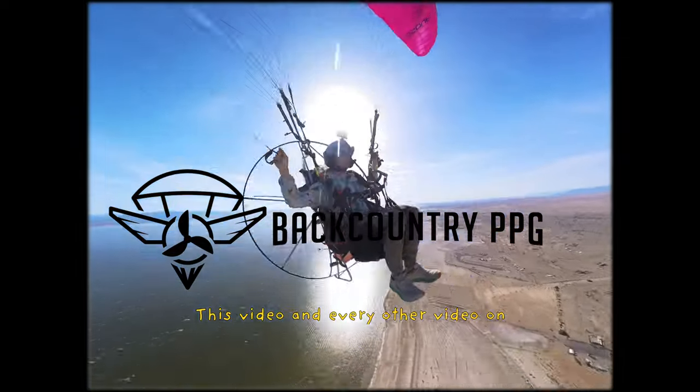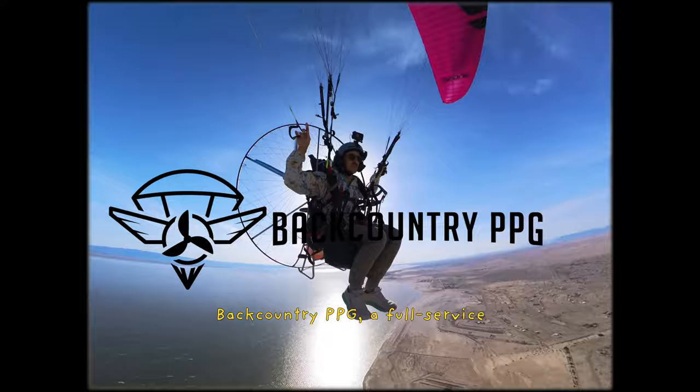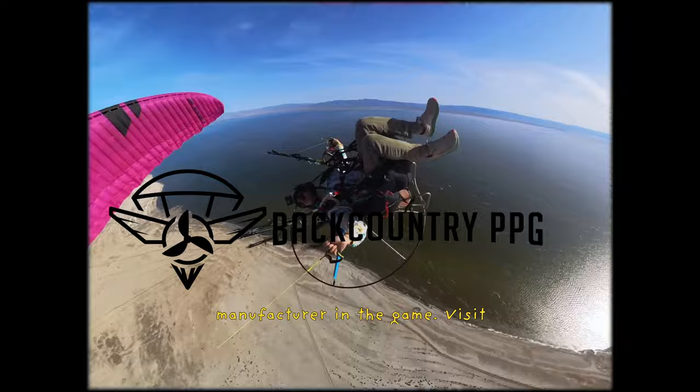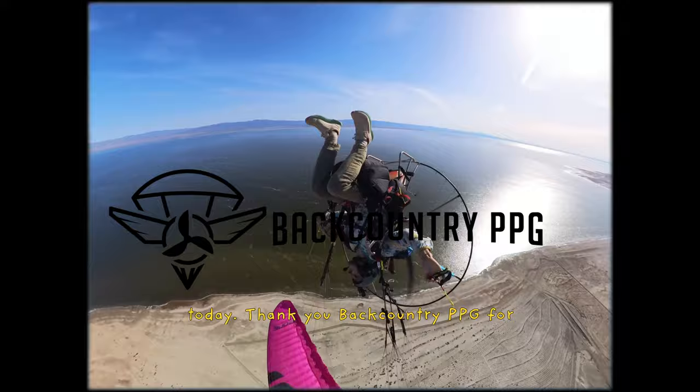This video and every other video on this channel for the past year have been made possible by Backcountry PPG, a full-service paramotor training and sales company based out of Salt Lake City, Utah. We offer beginner and advanced training as well as a full line of paramotor equipment and accessories from every leading major manufacturer. Visit Backcountry PPG to start or continue your paramotoring journey today. Thank you Backcountry PPG for sponsoring this video.